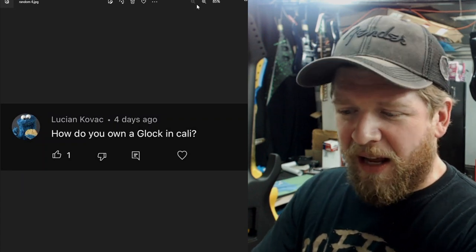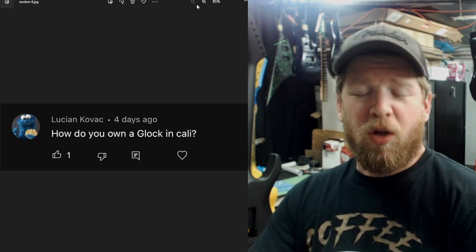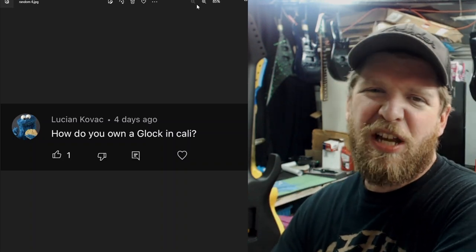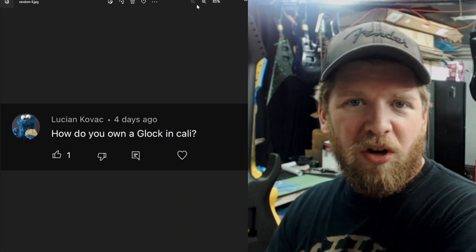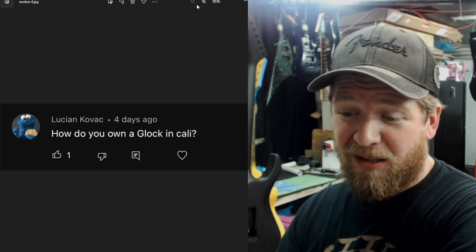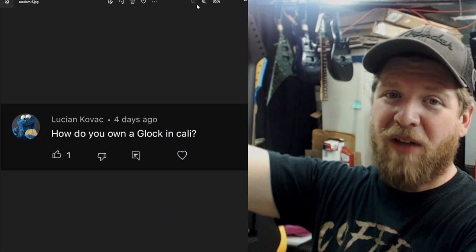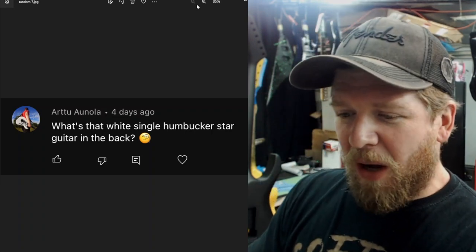Lucian asked how I own a Glock in California. Last week on Sunday Morning Shred I accidentally left a photo of my Glock on top of a guitar during a photo session. The answer is: you just buy one — you go to the gun store and you buy it. You can have guns in California. I live in a republican county in a liberal state — Ventura County. It doesn't feel like Hollywood or LA here, even though I'm only about five minutes from LA County.